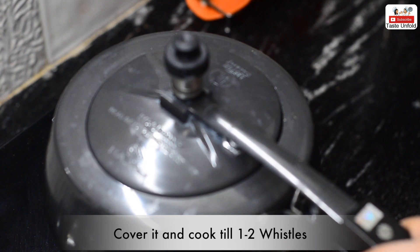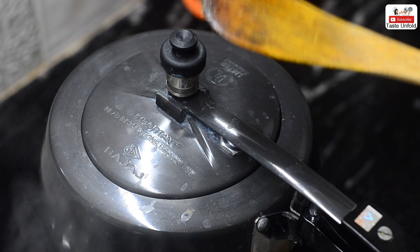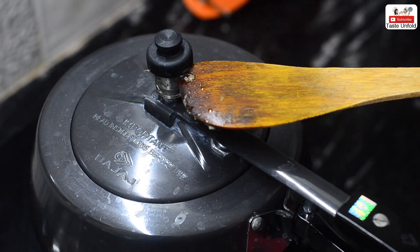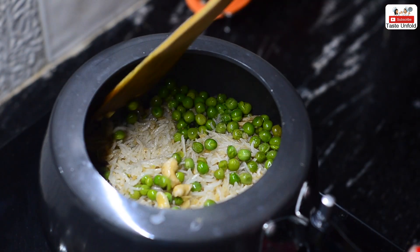The number of whistles depends on the quality of your rice. If you have good premium basmati rice, then 1-2 whistles are enough. We will release the pressure quickly so that it won't be overcooked, otherwise the rice grains will fall apart. Look how nicely our mutter pulao is ready.